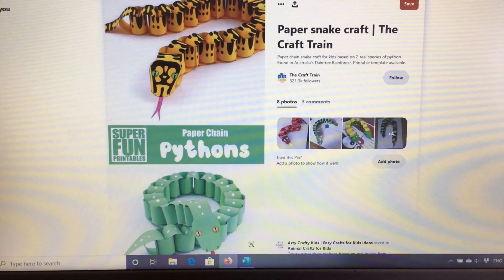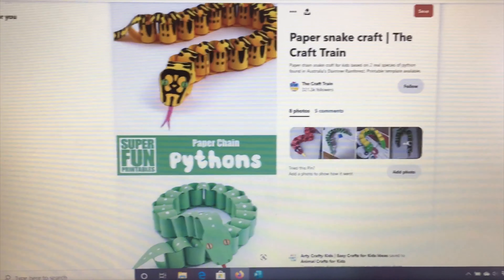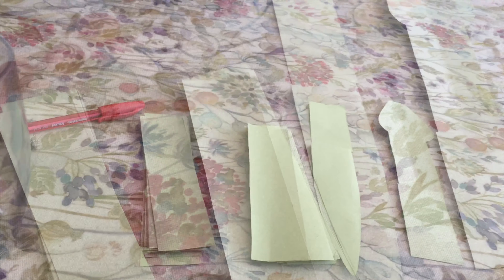Hi guys! In today's video we are going to be making a paper snake. This was sent to me by one of my friends and it's here on Pinterest. Let's get started.